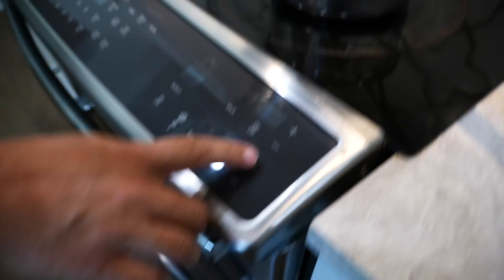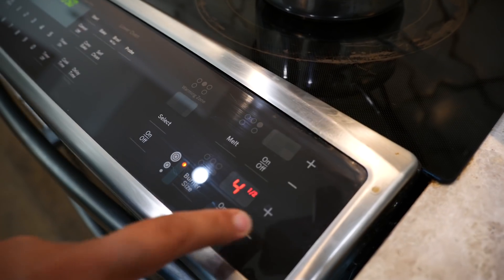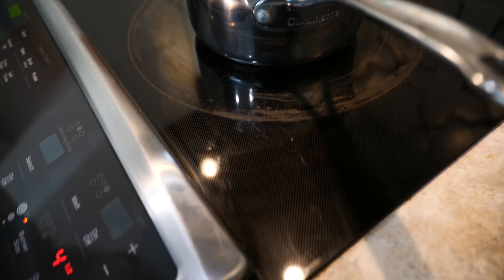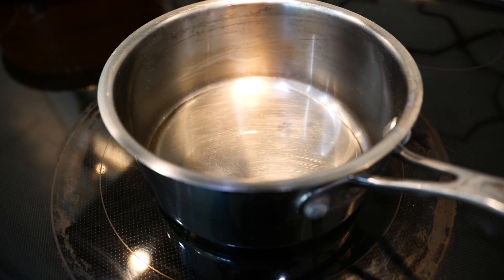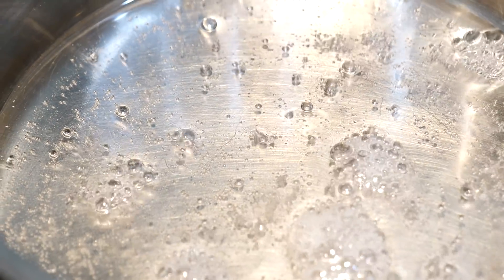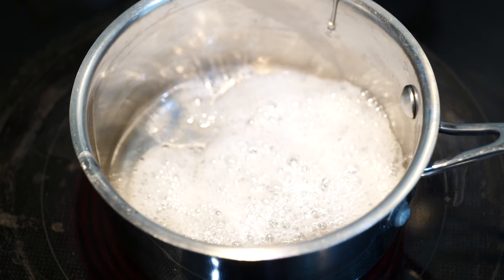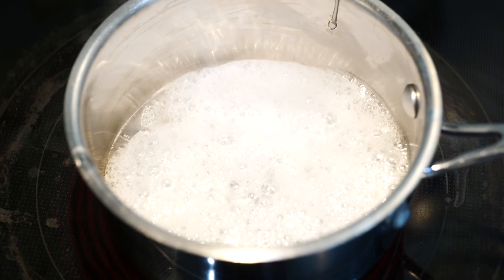Always be careful when working with a stove and hot liquid. I ended up turning this up to about eight after a little bit, and then it starts boiling. Look at those bubbles — this is really really hot, don't stick your finger in there.